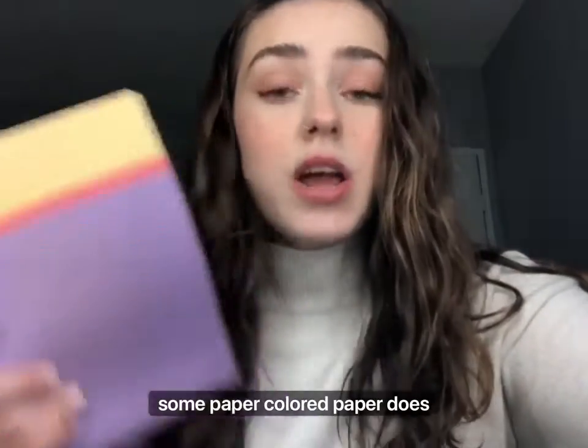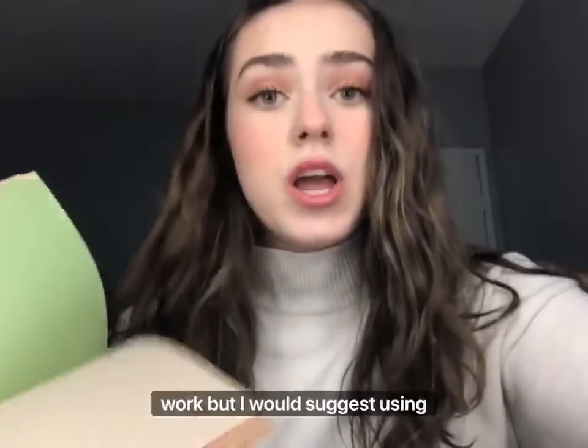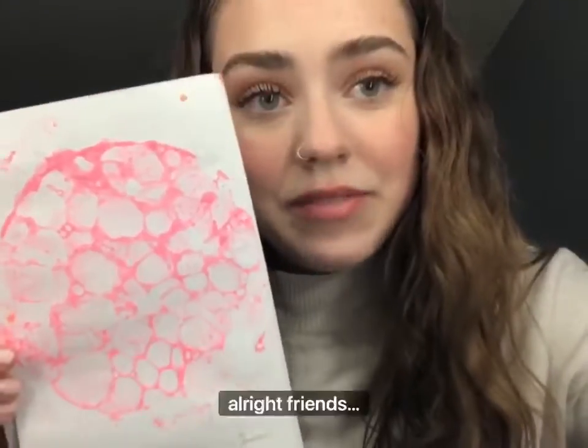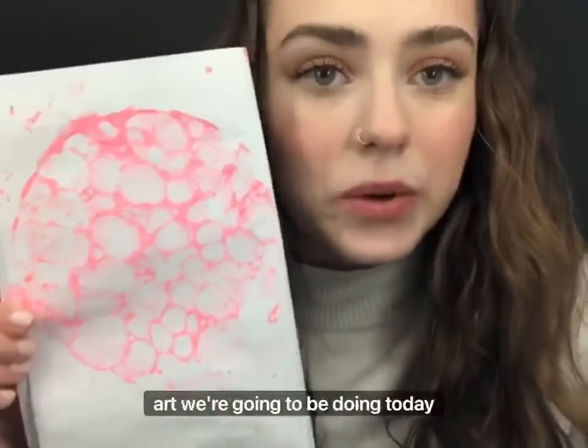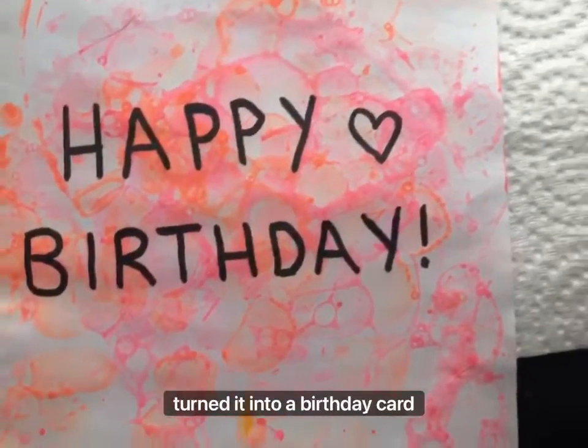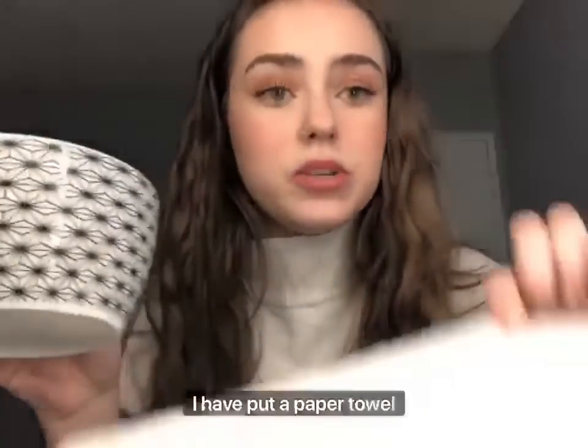Next, grab a couple sheets of paper towel or napkin just in case we need to clean up. Last, you're gonna need some paper — colored paper does work, but I would suggest using white paper. Here's an example of some of the art we're gonna be doing today, and I've also made one and turned it into a birthday card.